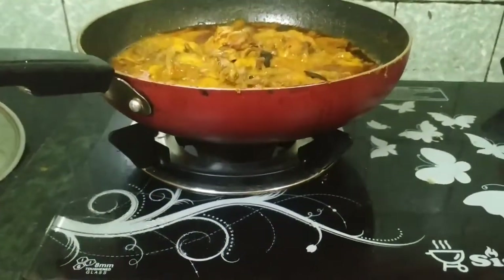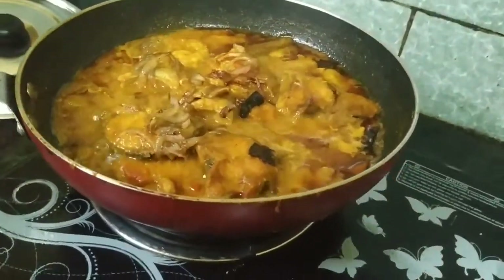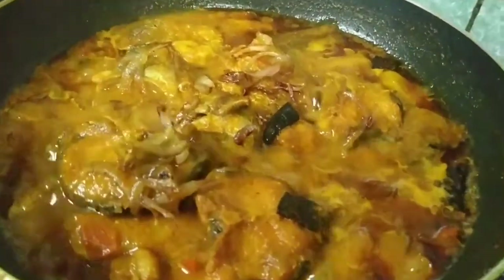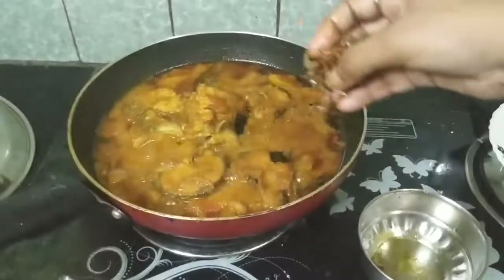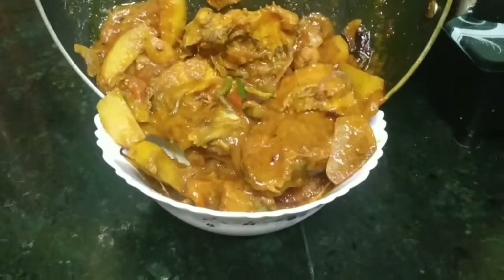Hey everyone, good morning and welcome back to my channel. This is Pew, and now we are going to make a new recipe.